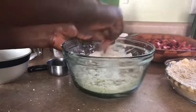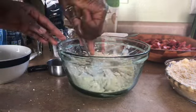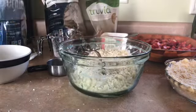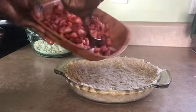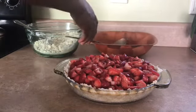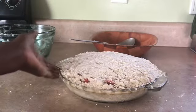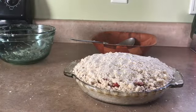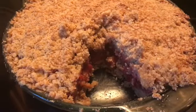So let me clean up and I'll show you what I'm going to do next. I'm ready to put the filling inside, in the middle. I'm going to put the caramel on top of it. I'm going to bake this at 350 for half an hour, or until it's golden brown on top. The pie is finished.